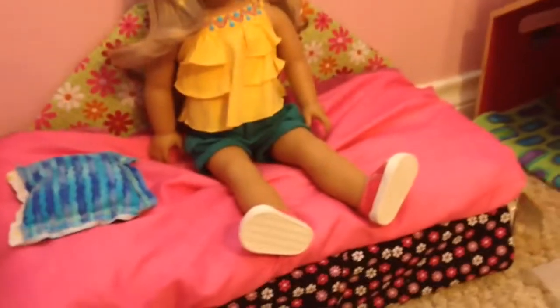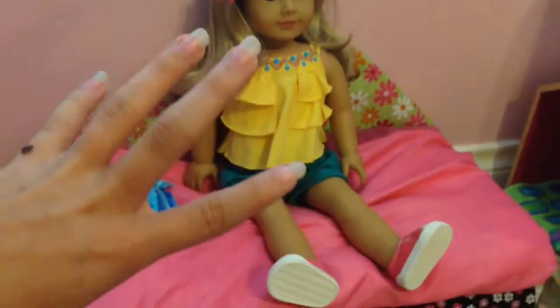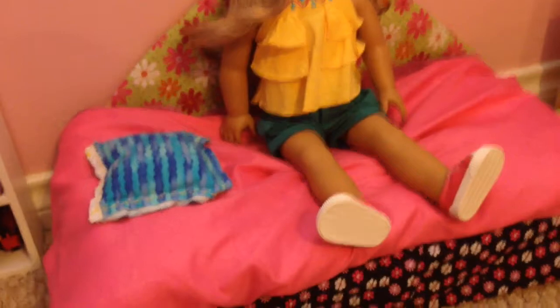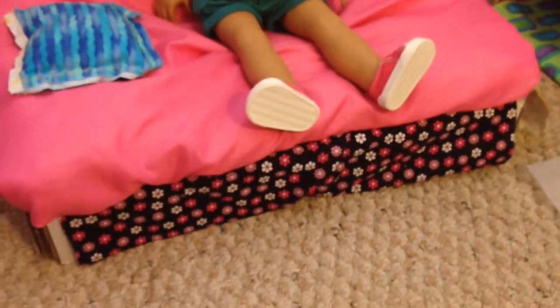I am going to start by telling you what you need. You're going to need two towels, three or four pillowcases — normal size, it doesn't really matter what size. You're going to need some fabric, a box — which I'll explain in a couple of minutes — some scissors, maybe a pencil, and some tape.